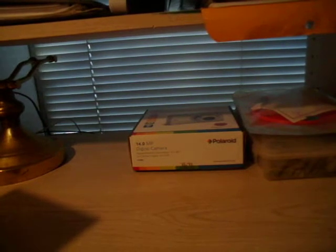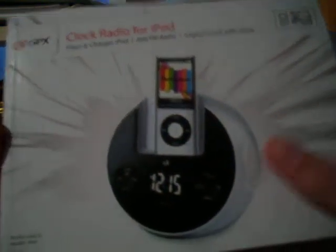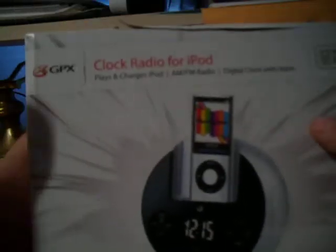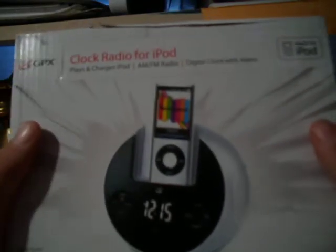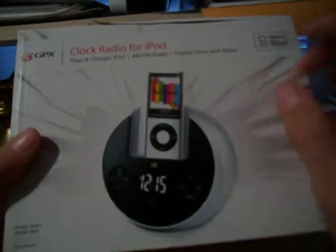Hey guys, I'm here again with another unboxing of another clock radio. I just got another one. This is the GPX. The other one I have is the Memorix, so I might do a little comparison, see which one's better.